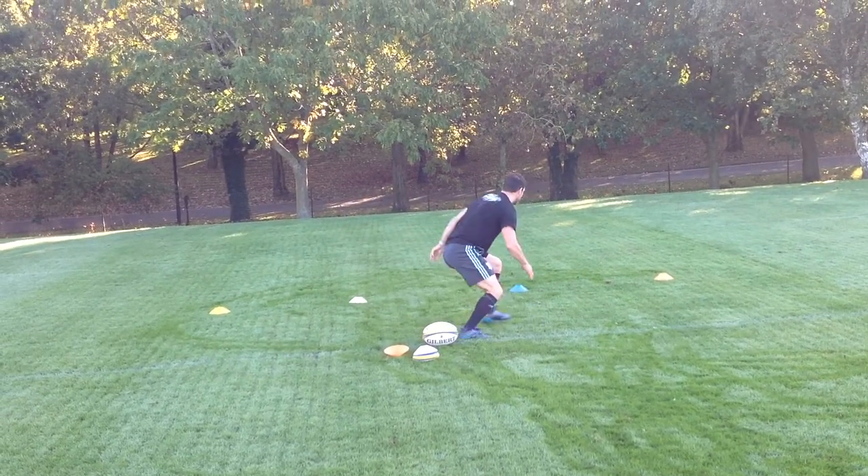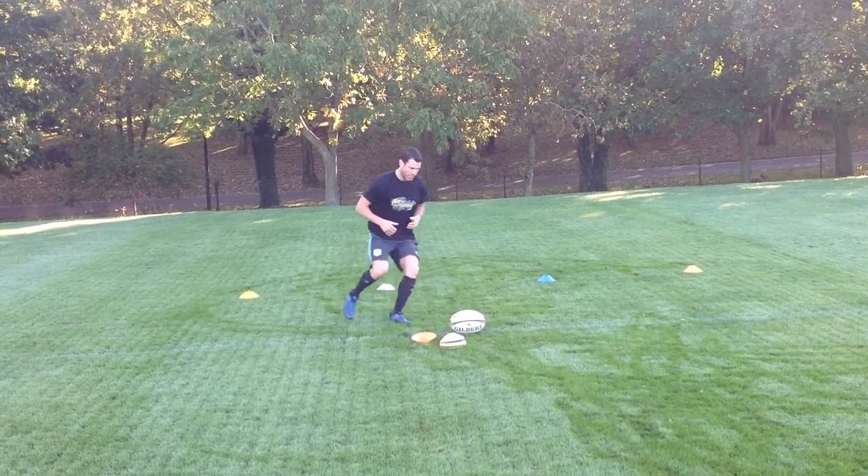Still focusing on finishing at the target, hand position and weight transfer.